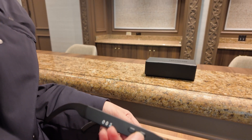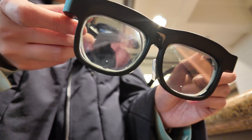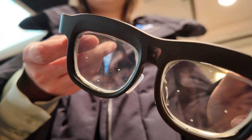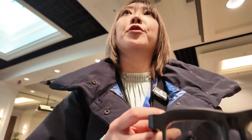Is it powered on right now? Yes. And how does it work? This needs the application set up to change lens grade, and once set up you can wear it in autofocus mode.